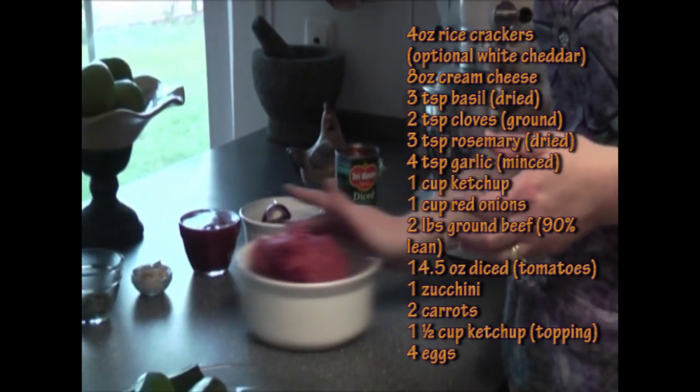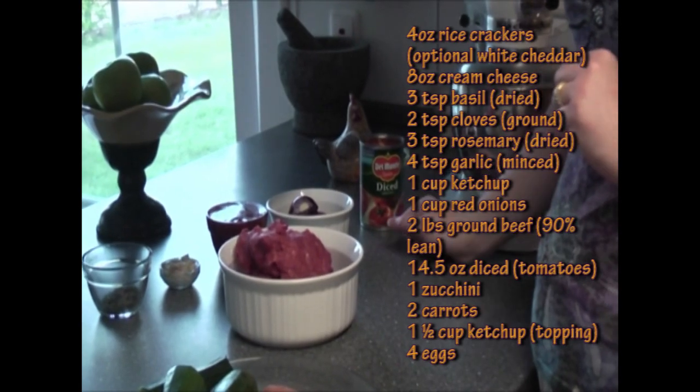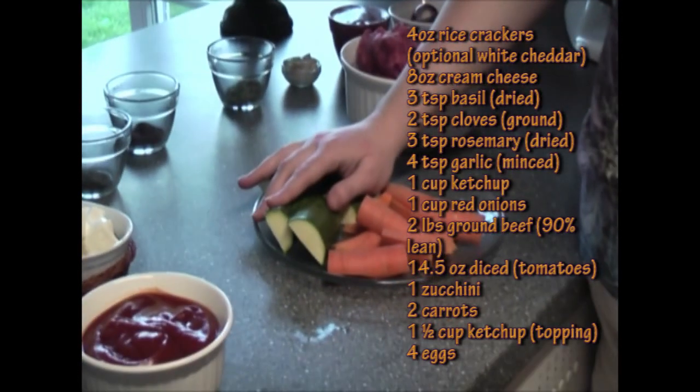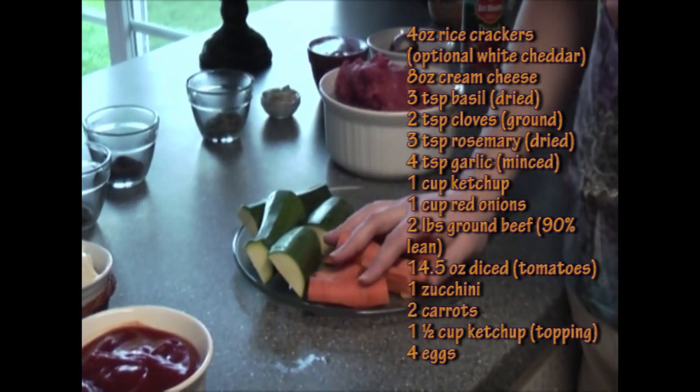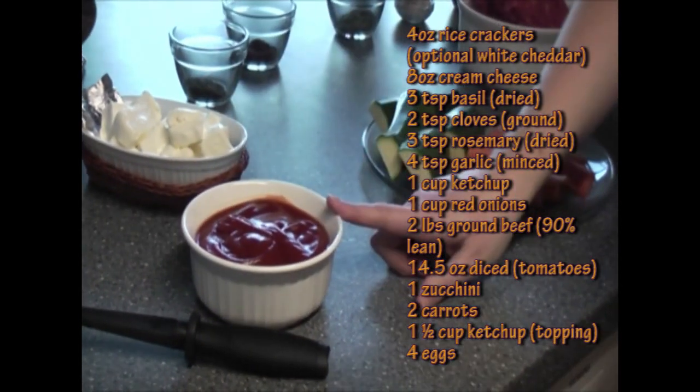I have two pounds of meat. I have one can of regular diced tomatoes. I have one zucchini. Two carrots. And then we have one and a half cups of ketchup for the topping.